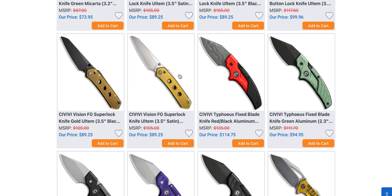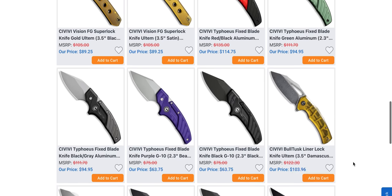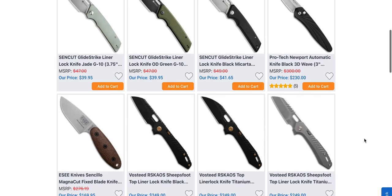If you just want one great knife to serve you for however long, the Civivi Vision FG with the Super Lock from Spyderco is absolutely fantastic. If you don't want it in Ultem — a lot of people don't like that clear yellow stuff — you can pick out whatever color you want. They've got a bunch of other subdued colors. I like the Ultem because it's really easy to spot from wherever since it's the only thing that looks like that in my general vicinity. The material is also plenty durable and super strong.